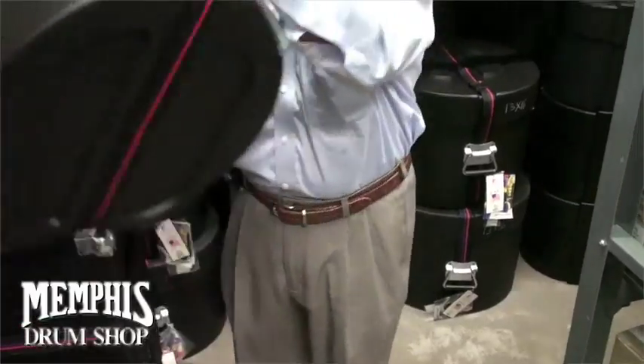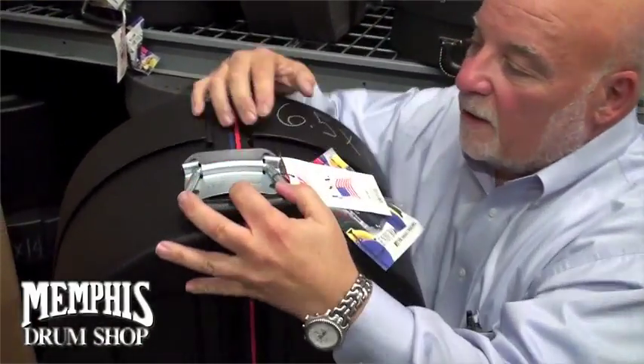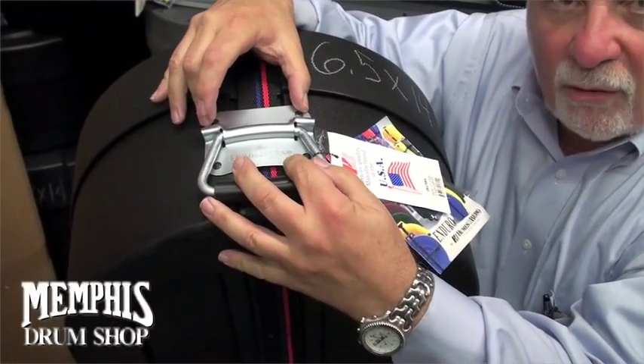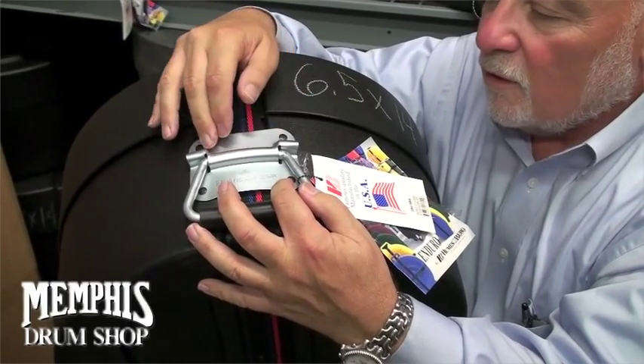We have a full steel handle, completely machine riveted — not pop riveted, machine riveted — to the case.